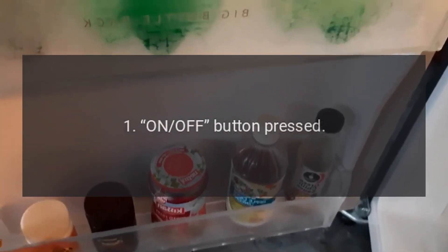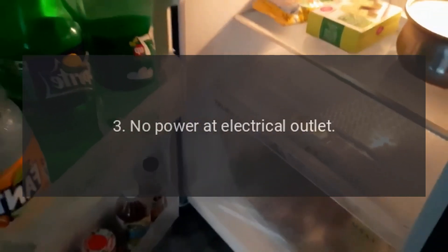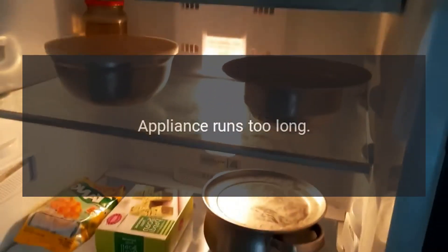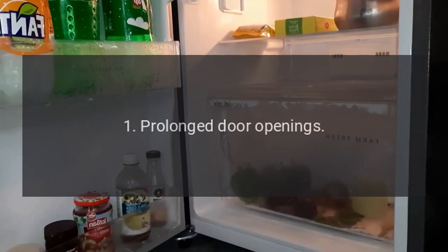Appliance Will Not Run. Cause 1: On-Off Button Pressed. Cause 2: Power Cord Not Plugged In. Cause 3: No Power at Electrical Outlet. Cause 4: House Fuse Blown.